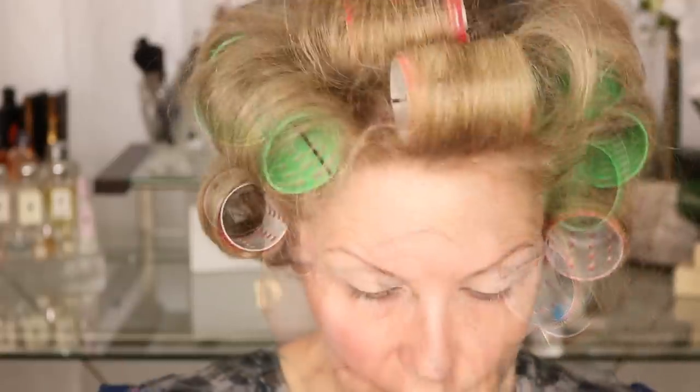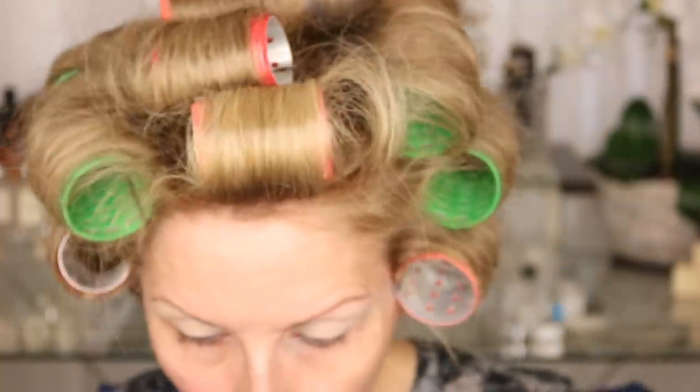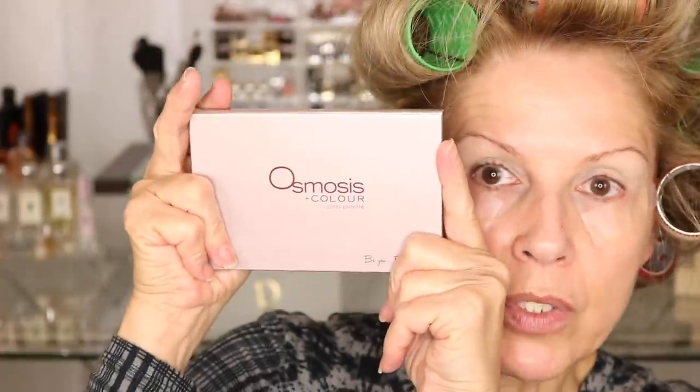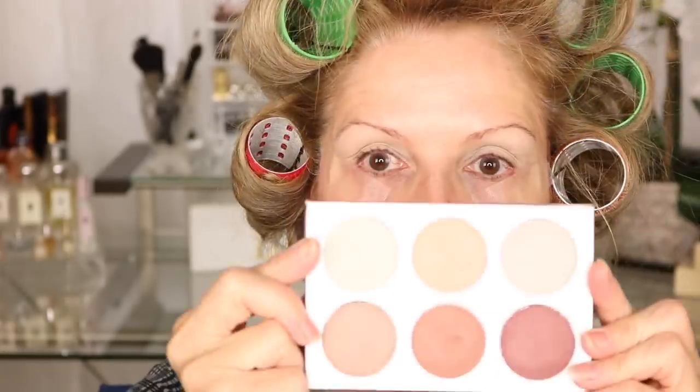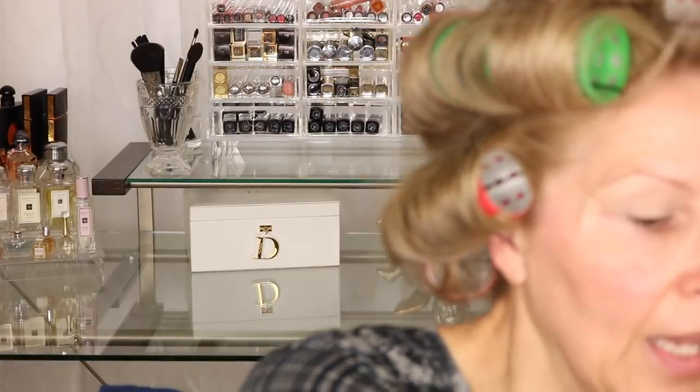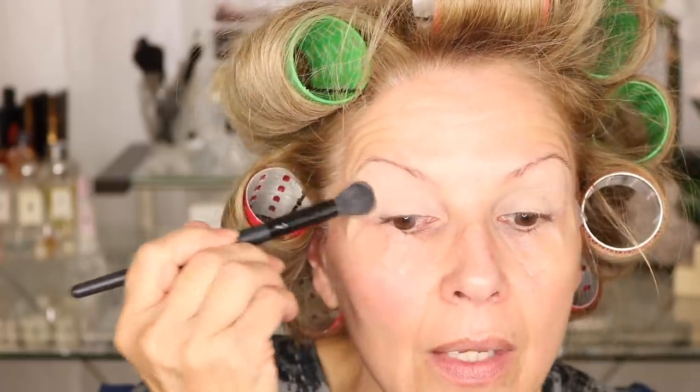We've primed our lids with the Soft Ochre. Now I'm going to take the Osmosis eyeshadow — I'll take the creamier one and mix it with the white. I'm going to tap it off and just set the ochre because I want a smooth canvas. Putting a little bit of eyeshadow in a neutral color on helps to create that for us.